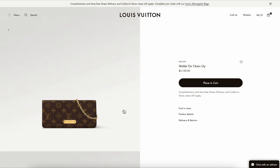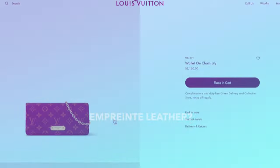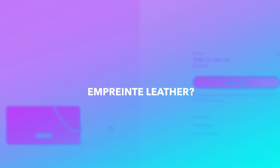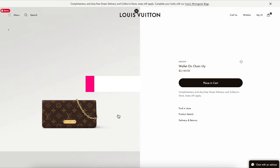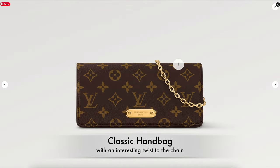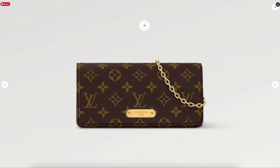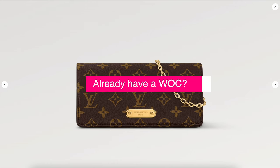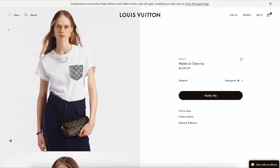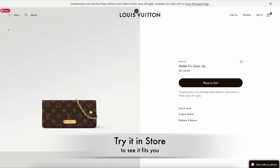For me, I think I would prefer if this Wallet on Chain were double in size — that would make it super popular. Maybe an Empreinte leather version would be nice as well, and seeing different colors would also be great. Overall I think it's very classic with an interesting twist with the chain, which I like. Would I buy it? If you don't have a Wallet on Chain from Louis Vuitton in your collection, this could be something to consider. But there are so many different options available — I would really suggest trying it out in store to see if it fits your size, comfort, and style.